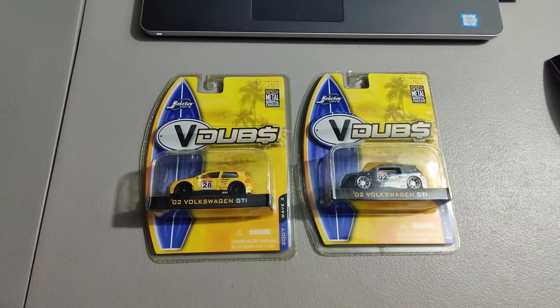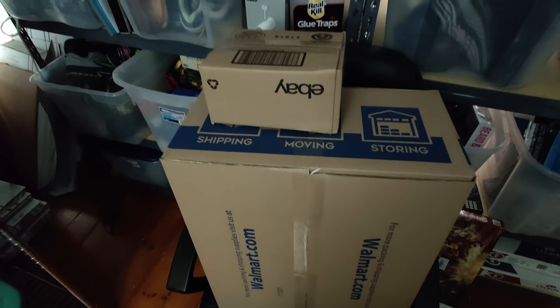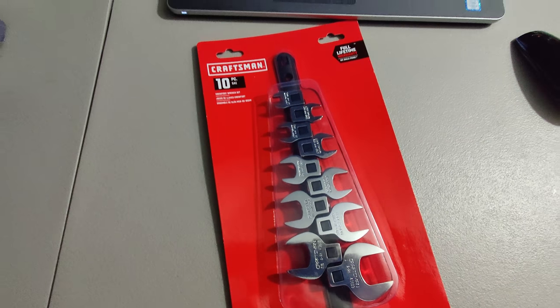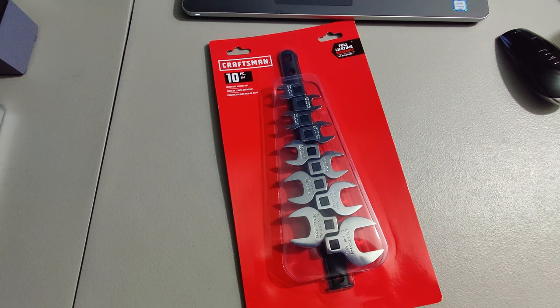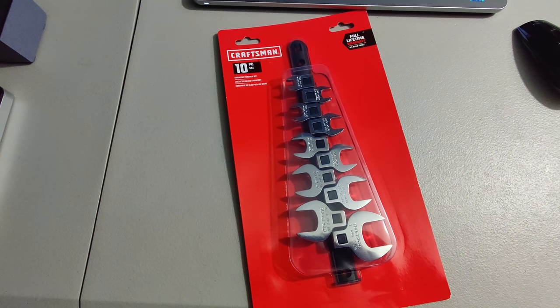Next I'm shipping out these VW cars - I paid 99 cents for these at Goodwill and I sold both of them for $28. Here I'm shipping out this Craftsman crows foot wrench set. I paid I think nine dollars for these - I got twelve of them at Lowe's - and I sold this for forty dollars.